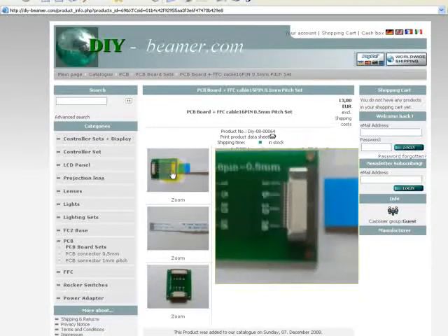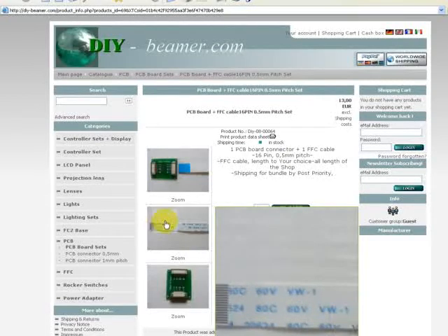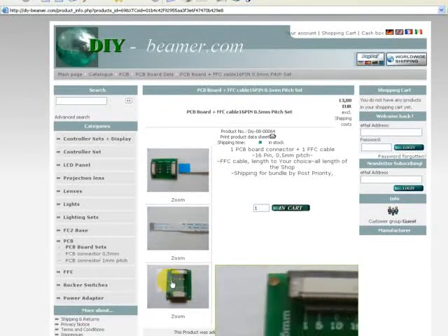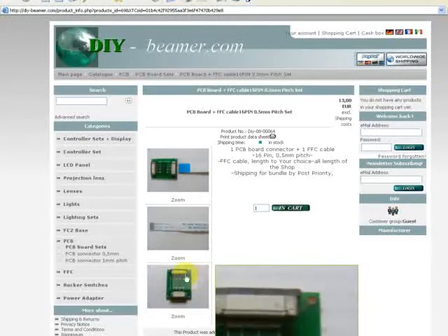Here, for example, you can count exactly the pins, and it's very useful to see how this product looks like.